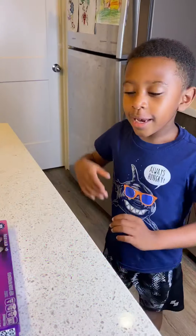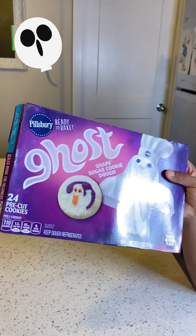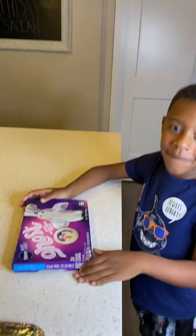Hi, we're making ghost cookies and we're back with another cooking video. We are making ghost cookies. Is this going to be fun?